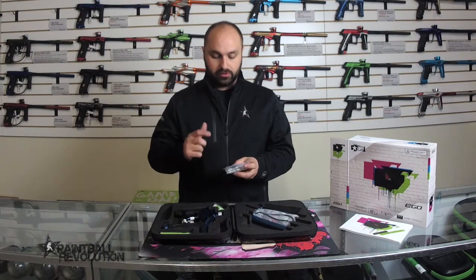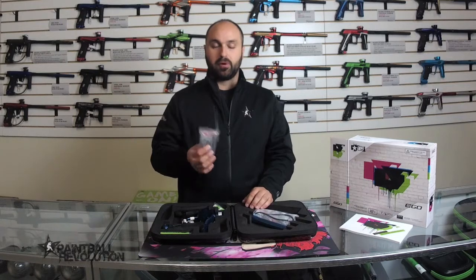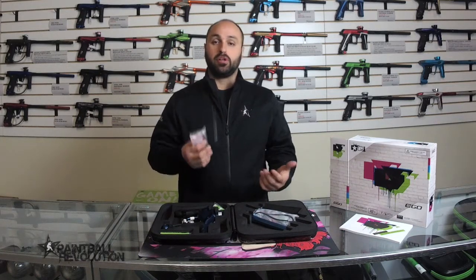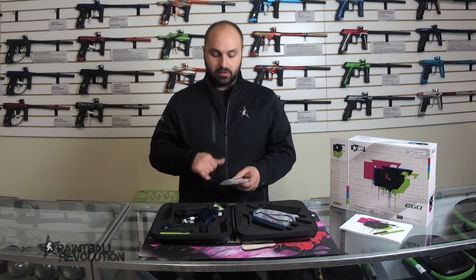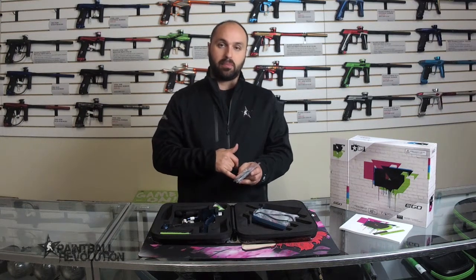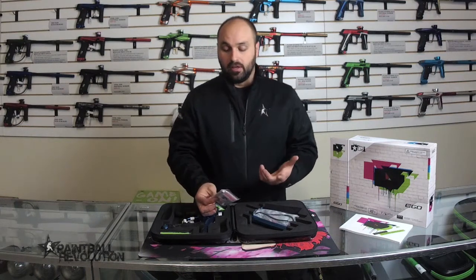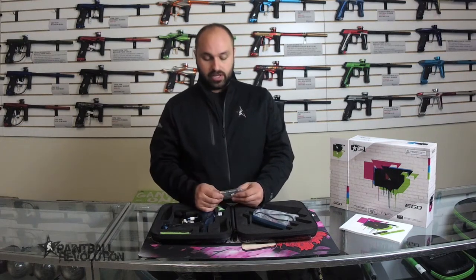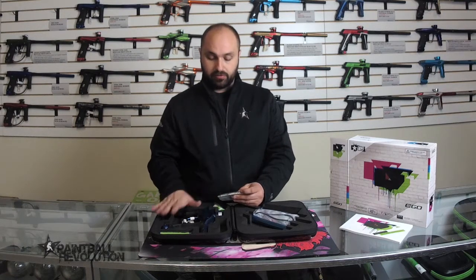The parts kit has not just your o-rings, but there's also a bolt tip, gaskets, screws — a lot of great parts in here. You should be able to rebuild your marker no problem, fix any leaks, replace o-rings. This is a really good kit. All the o-rings are separated and labeled individually in tiny little baggies.